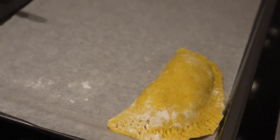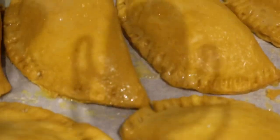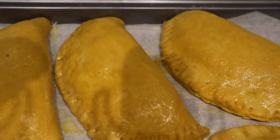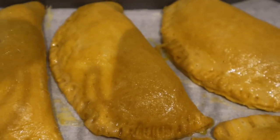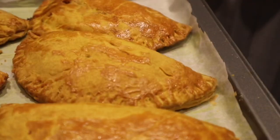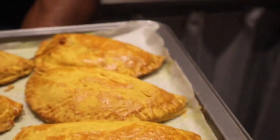My first patty is ready for the tray and I'll repeat the process until the tray is full. Then I will put my egg wash all over the patties and put them in the oven. I think my tray can hold about eight or nine. Time to check out the patties in the oven — look at that! Now look at my patties — I've managed to get 13 patties. Chicken curry patty, or is it curry chicken patty?